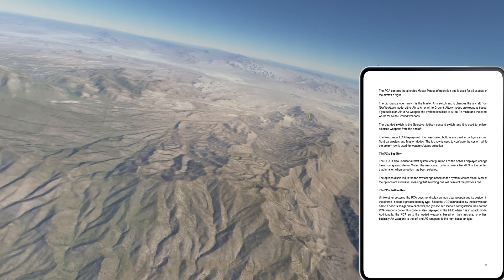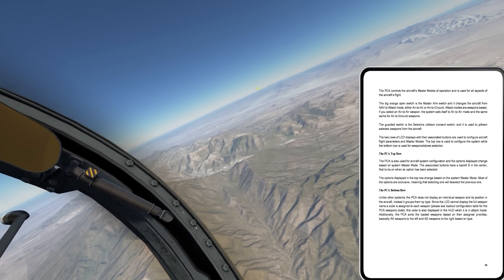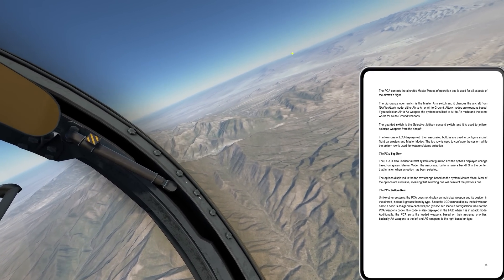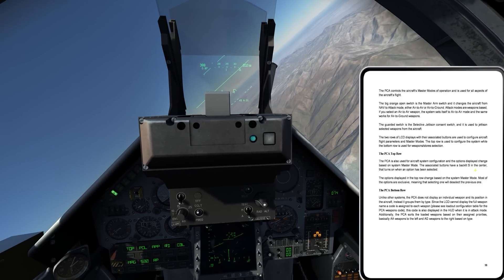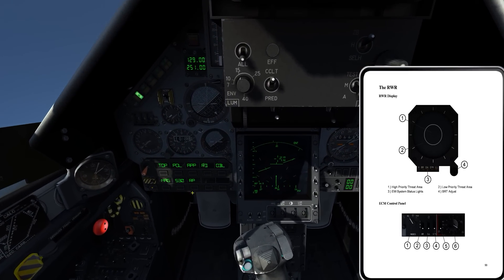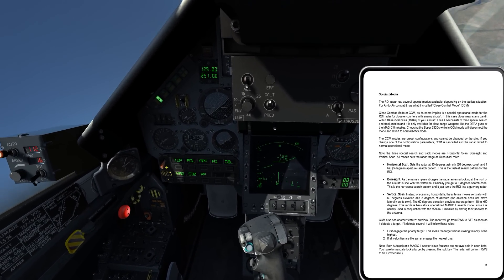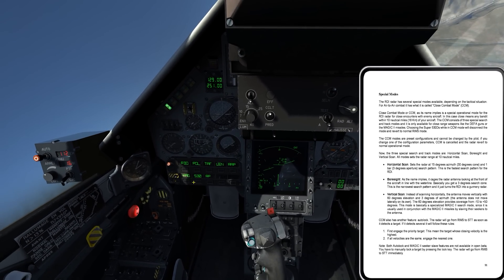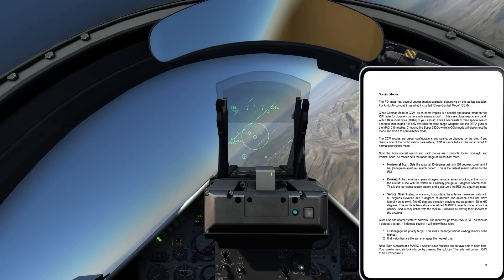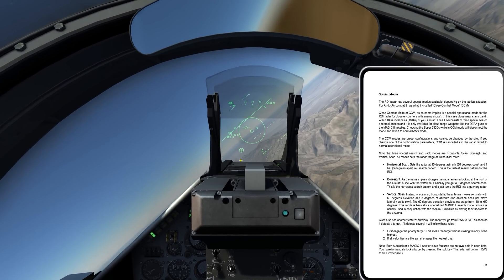Let me get myself oriented again. I've got Indian Springs, Creech — that would mean the targets are right out here. There's Dogbone Lake, so I'll keep coming around and get set up. Essentially what I'm interested in here is the Super 530. So what I'm going to do is go Master Arm to Arm and select the Super 530 missile — just like before, it takes it out of nav mode and puts it into air-to-air mode.